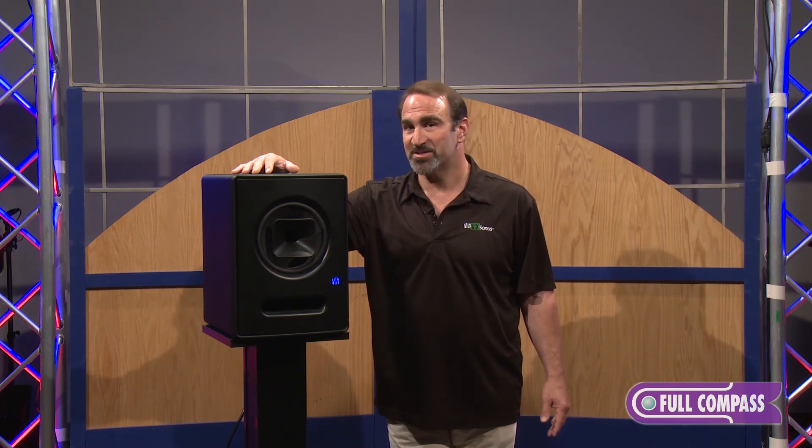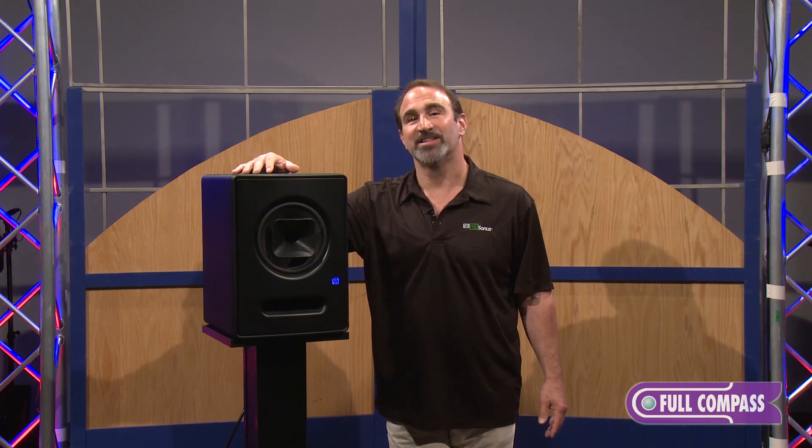Once again, I'm David Bryce with PreSonus's Professional Products Division, ProSonus. Thank you so much for your time.